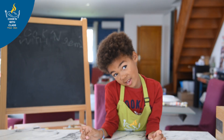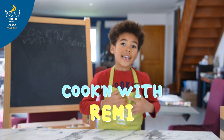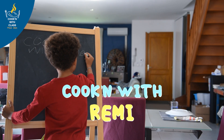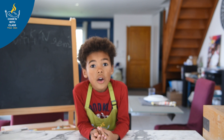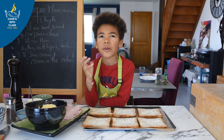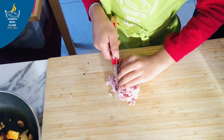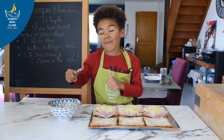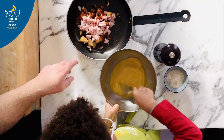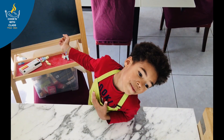Hi, I'm Remy. Do you like to cook? I like to cook. I'm going to do recipes with you that you can do at home with your mom and dad. My dad is a chef. And I'm going to do recipes for you. Let's go!